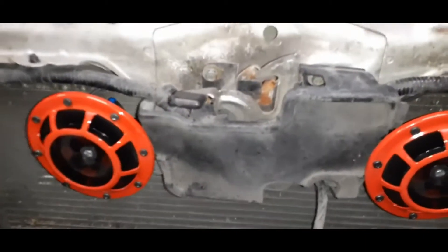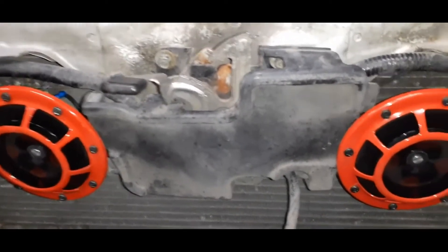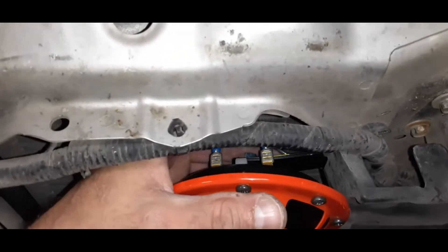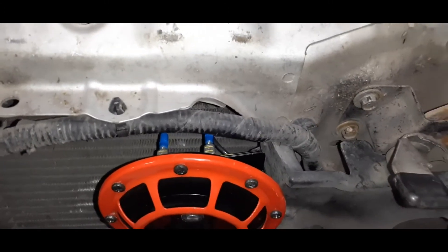I was able to pull it loose and pull it out of the way a little bit. The Hella horns have that same mounting bar on the back of them, and I was able to put them in right where the original is bolted up.